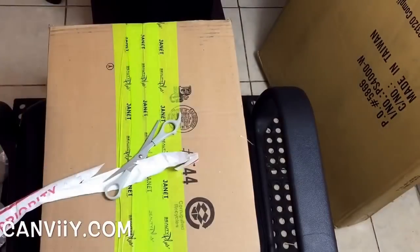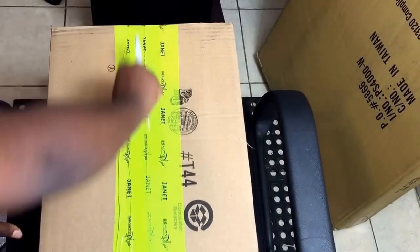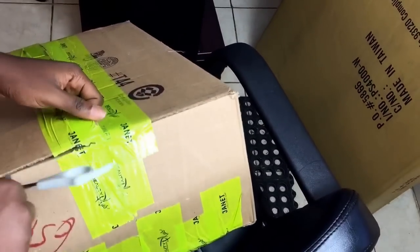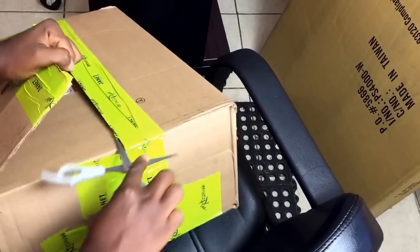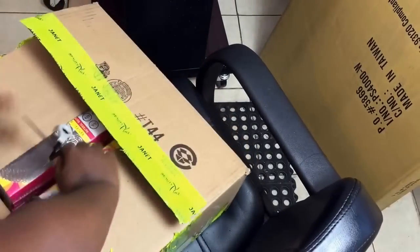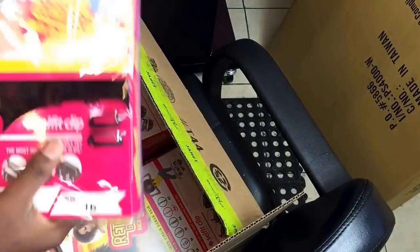Next is the big box I received from Giant Collection. This one is definitely hair, so we'll open it and see what I got. Oh wow — perfect! Yeah, I remember I told you I would ask for more hair, so they definitely sent me more hair.